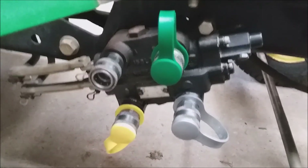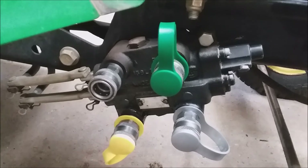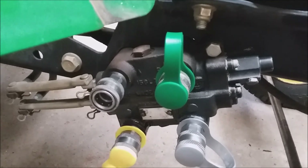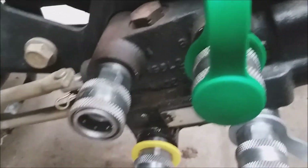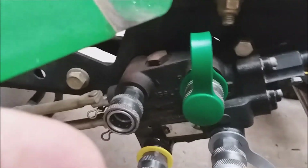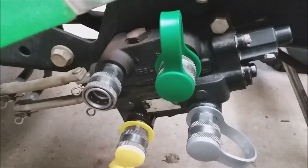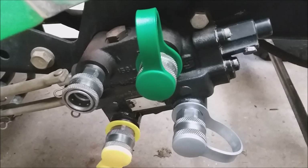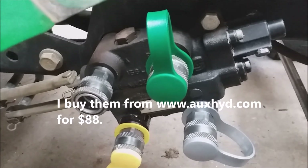You have two hydraulic levers on the tractor. The lower lever is going to operate the upper couplers and the upper lever is going to operate the lower couplers. When I first got this tractor, this lever was frozen and I couldn't get it to move. The upper lever is the one you're going to be using to raise and lower your mower deck — that's called the rock shaft cylinder.